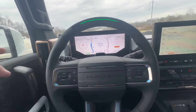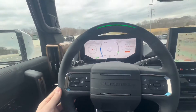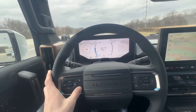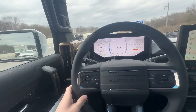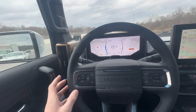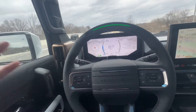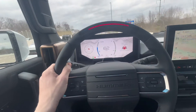In the case that you need to take control of the vehicle, you can either press the brake, which disables it and tells you to hold the steering wheel, or you can turn off cruise control entirely. Or if it freaks you out for whatever reason and you need to immediately take control, just grab the steering wheel and it'll completely disengage.